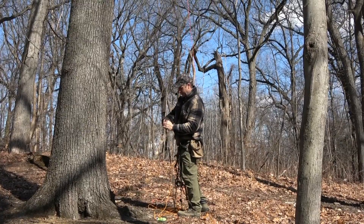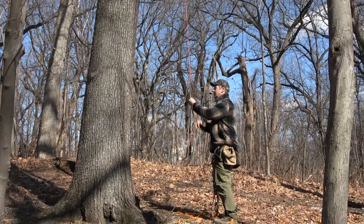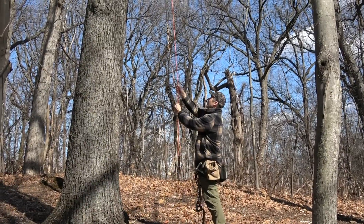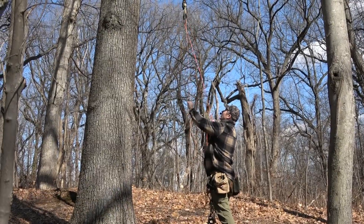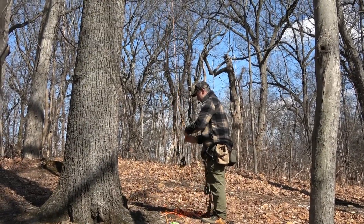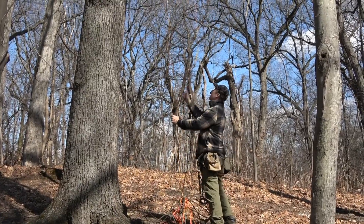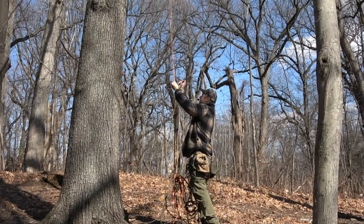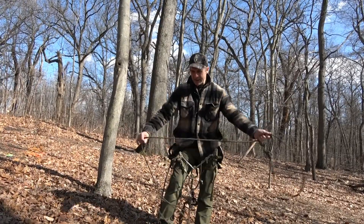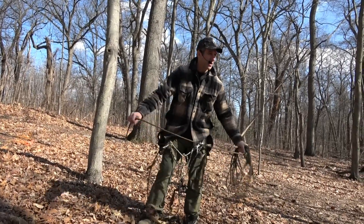To retrieve the system I simply reverse the process. Here's how I coil up the system — I'll just grab that JRB Bowline and use an alternating butterfly coil method. Don't even have to look at it — just coil this up.